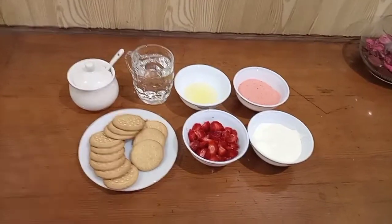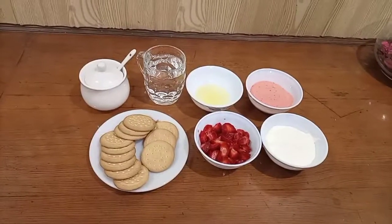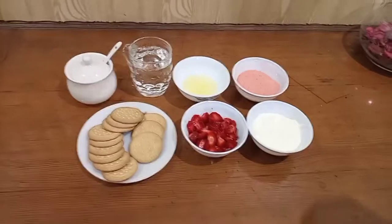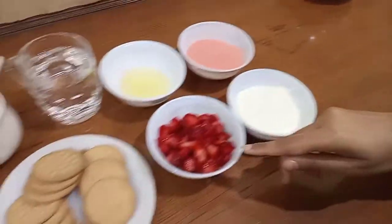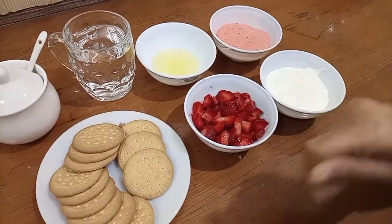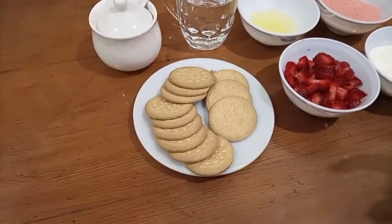Hello friends, welcome to my channel all about cooking. I am making Strawberry Delight. I am using one cup of cream, one cup of strawberries, and one package of biscuits.